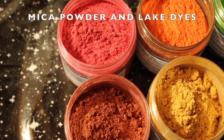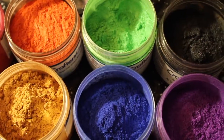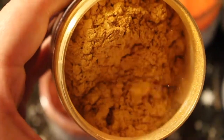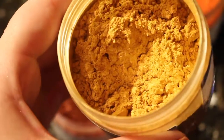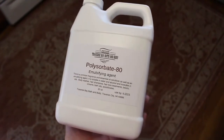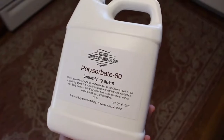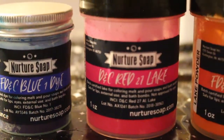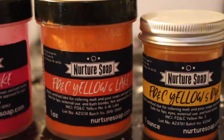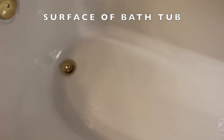Up first, let's talk about mica and lake dyes. Mica powder and lake dyes are often used to bring shimmer and color to bath products, but these powders are not soluble, so they will not easily mix into water or oil. What they need is an emulsifier like polysorbate 80. This is what allows the oils and powders to mix together rather than sticking to everything else. The key point is that polysorbate 80 is what keeps mica and lake dyes from sticking to the tub and your skin. No polysorbate 80 equals one big mess.